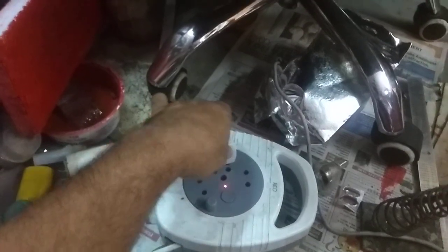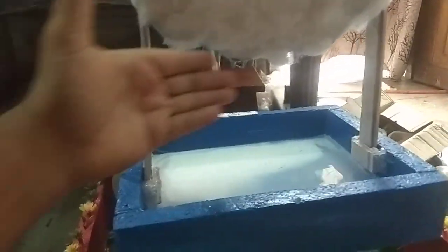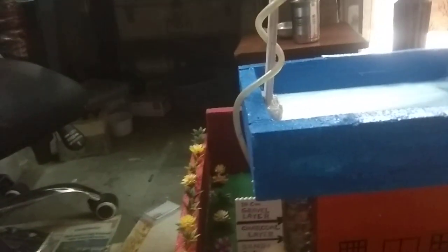First of all, I want to remove this plug so I can show you what is underneath. The water has stopped because I have removed the pump socket — that's why the water is not coming. And this is the bed of gravels.